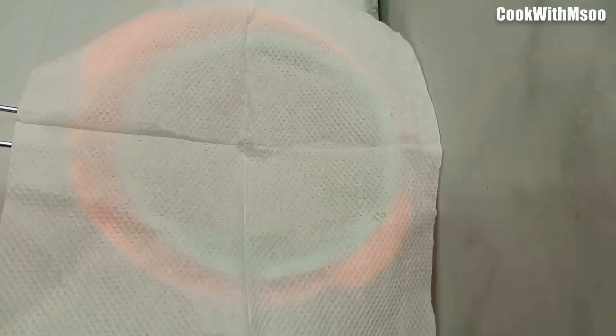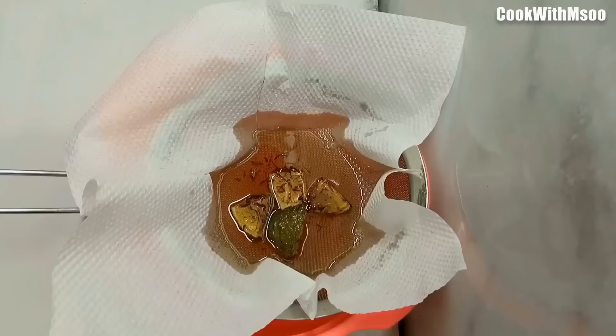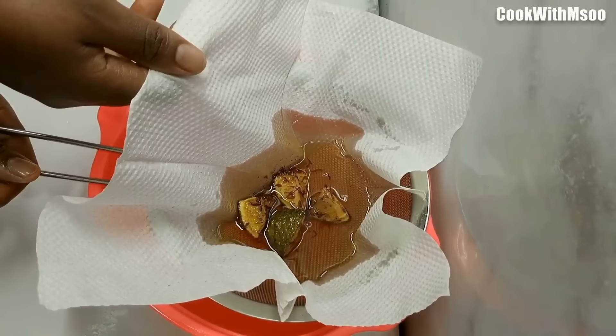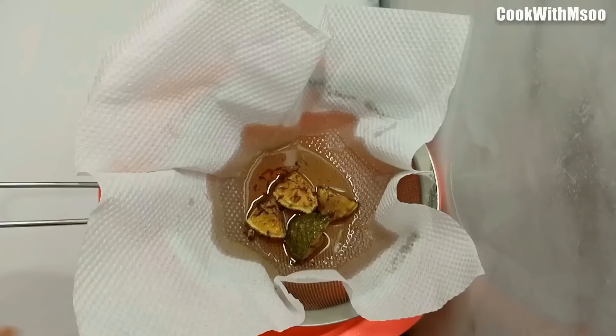Now let the oil cool completely, then sieve it back. I used a kitchen towel and a sift — a cheesecloth works best but I didn't have one, so this worked fine. Sieve the oil back into a bowl. The kitchen cloth helps catch even the tiny breadcrumb pieces left in the oil, as well as any dirt from frying the lemons. Then just let it decant slowly on its own and set it aside.